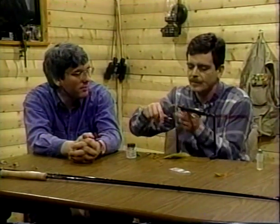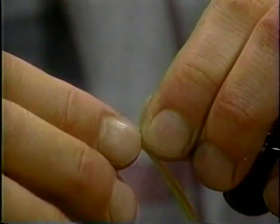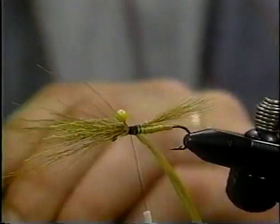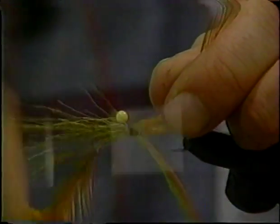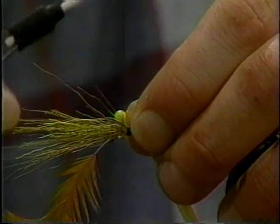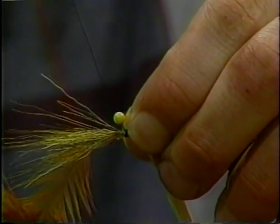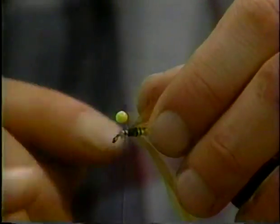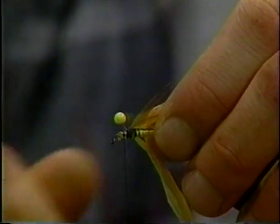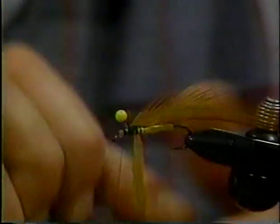Now we're going to tie in underneath and come forward. We're going to wrap and tie in our hackle. We've got the stem tied in. Come forward and bind down those fibers. The reason why it came both sides of the wrapping post with the hair is so there won't be such a big break — everything will be slipping down over the eye. So we've got pretty well the same diameter of material on our body in the back as we do in the front.